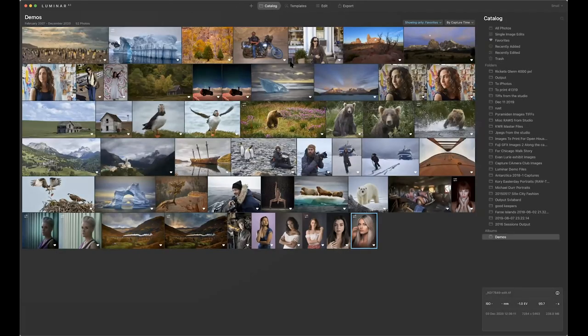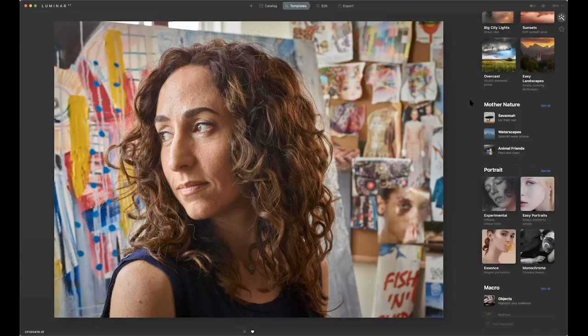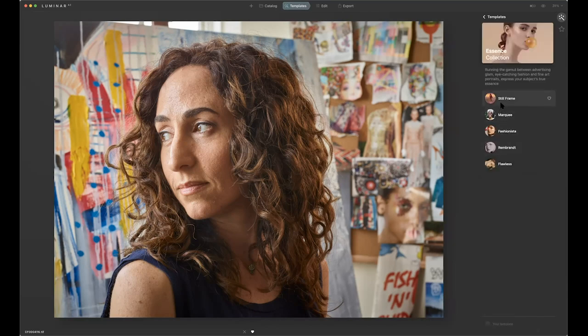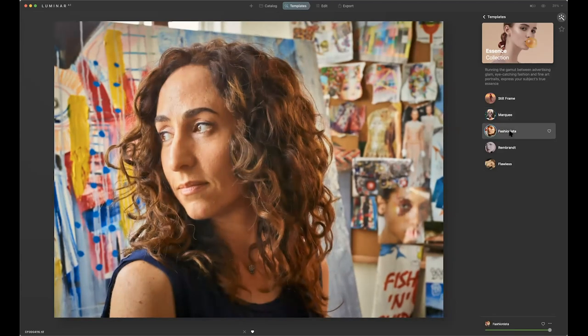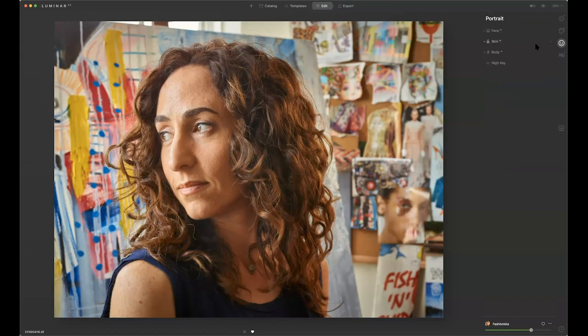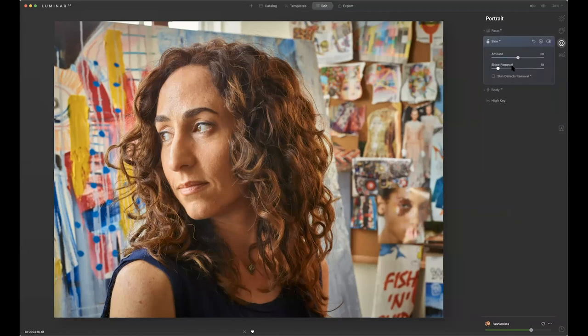Let's go to catalog — I'll do one or two more images. Let me find somebody with wrinkles or details. This person, she's got kind of a rough face — not that it's rough, because she's really a pretty girl, but I think I shot this on a Phase One back and this is the kind of detail you get. Let's pick a template — go Essence again. I'll work with this particular one, a little warmer. I'm going to take it down just a bit. Now let's go right over to edit, zoom over to portrait, go to skin, and let's smooth her skin.